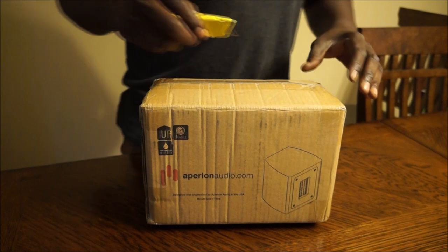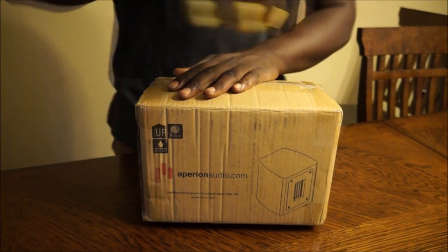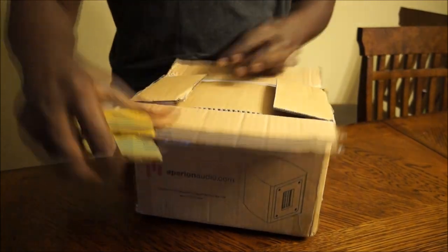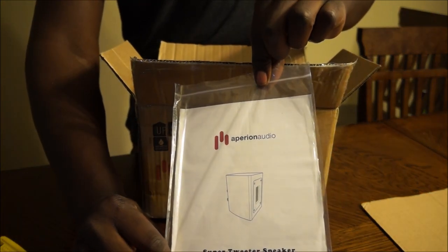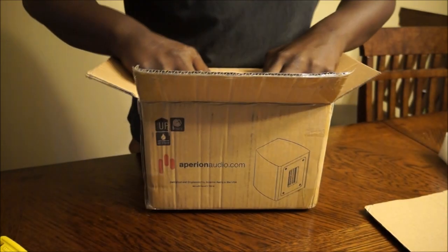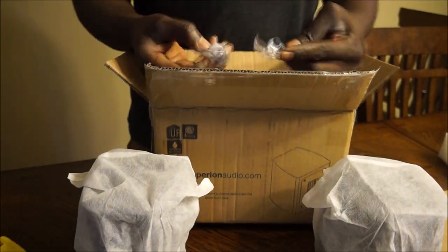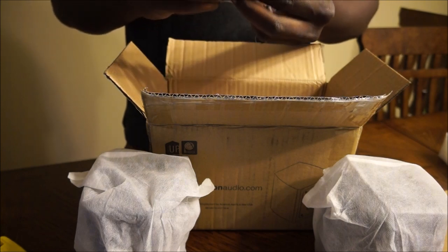These speakers are ideal for home theater as well as hi-fi stereo. Let's get these out of the box and see what's in it. First thing we have are the instructions — the Iperion Audio Instruction Manual. We have some styrofoam, and we have the two speakers wrapped in some fabric, and these appear to be the little feet for the speakers.